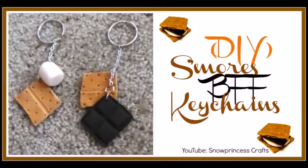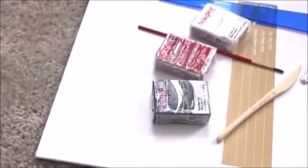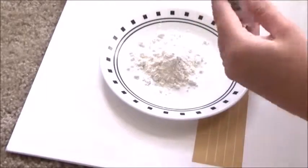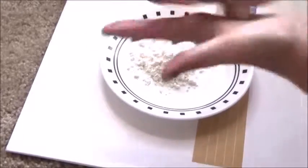Hey snowflakes and welcome to this video. This is a DIY s'mores best friend forever keychains. These are the materials that you're going to be needing so take a close look right now. I love the idea of best friend forever things, like necklaces and keychains and stuff. I just love the idea.